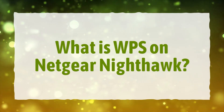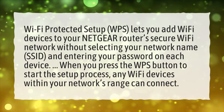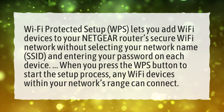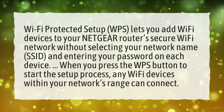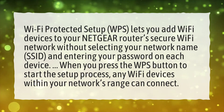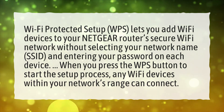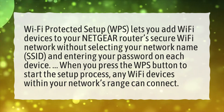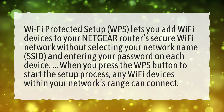What is WPS on Netgear Nighthawk? Wi-Fi Protected Setup lets you add Wi-Fi devices to your Netgear router's secure Wi-Fi network without selecting your network name and entering your password on each device. When you press the WPS button to start the setup process, any Wi-Fi devices within your network's range can connect.